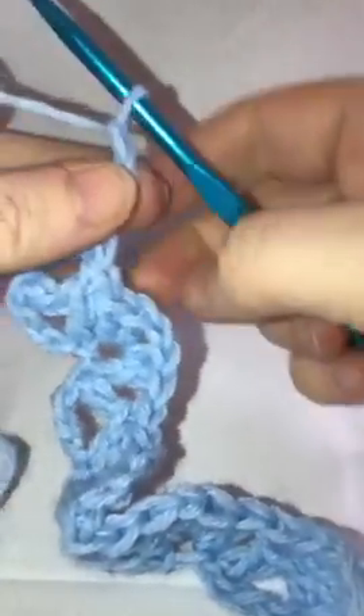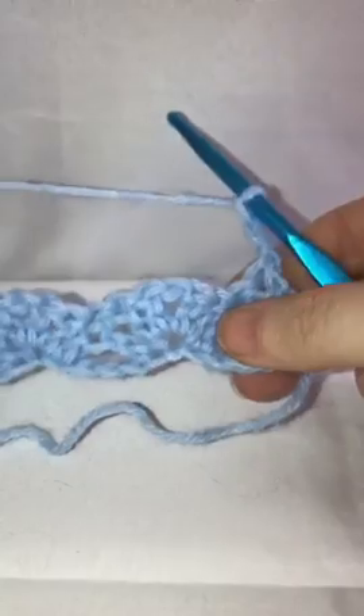Now we're going to chain three — one, two, three — and turn your work.